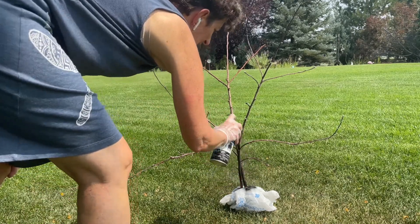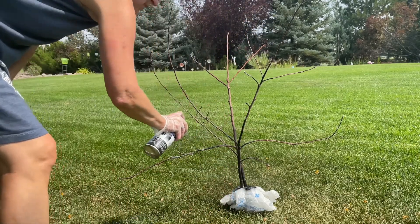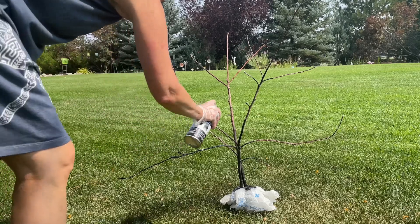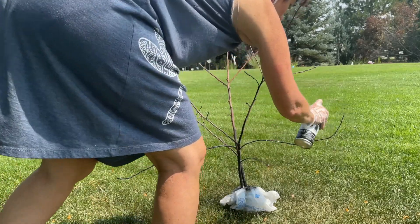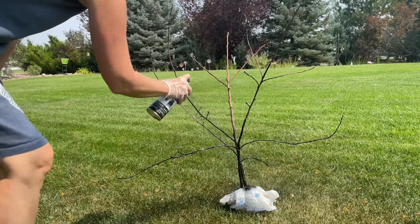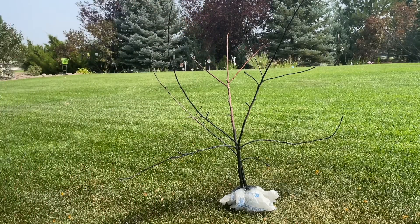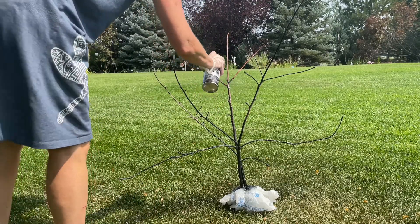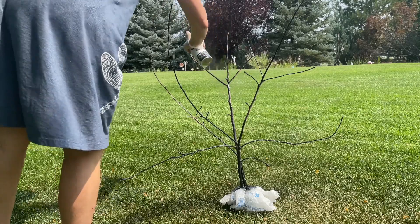I like to cover the bottom of the flower pot and do this upright, versus you could easily do the opposite and lay it down and then put it in the pot afterwards. But I find it's easier to hit the angles of the tree if I do it this way instead of laying it down and then flipping it. I'll go ahead and finish spray painting this tree and then I'll show you what it looks like when it's done.